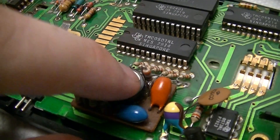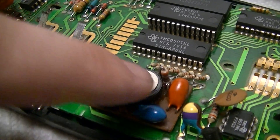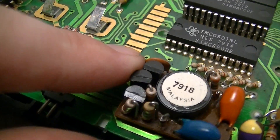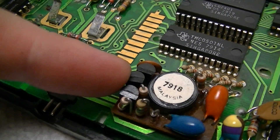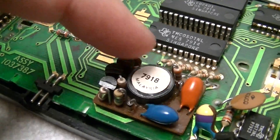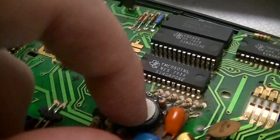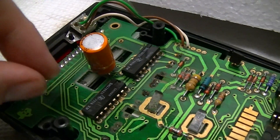Likewise in the TI-58C, this daughterboard power supply thing, which I mentioned, is probably just a Royer oscillator or something, judging by the fact that it's only got one transformer. That's up here, and this capacitor is shifted over.